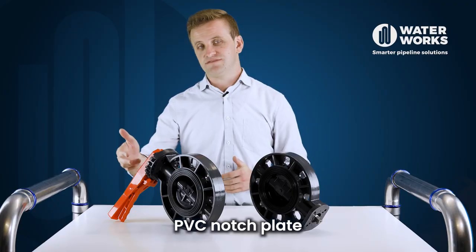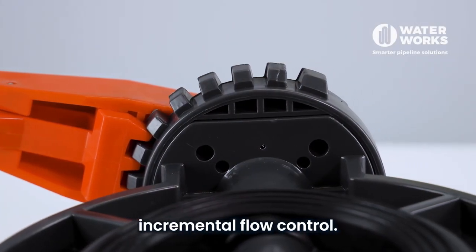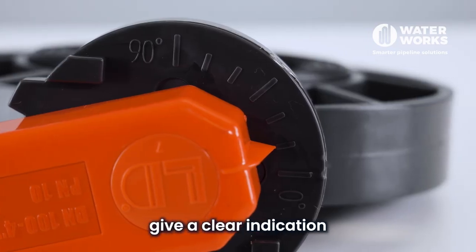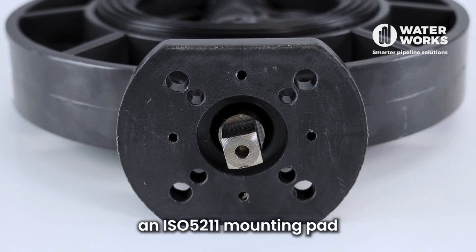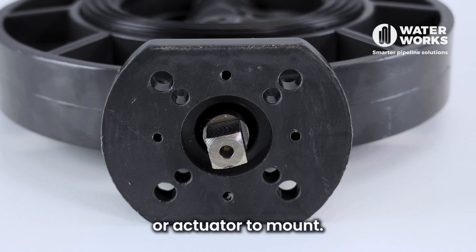The lever handle type has a PVC notch plate which gives the operator incremental flow control. The markings on top give a clear indication of the positioning of the valve disc. The bare shaft type has an ISO 5211 mounting pad for a gearbox or actuator to mount.